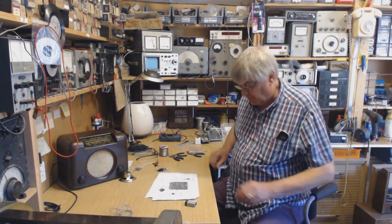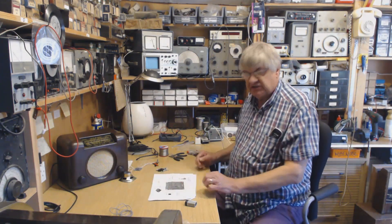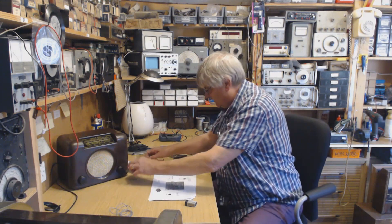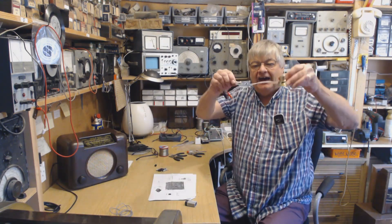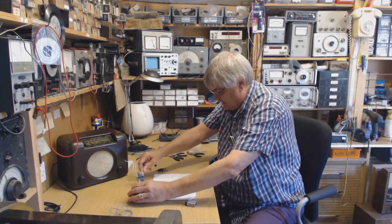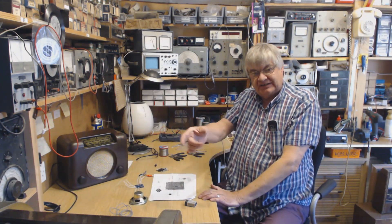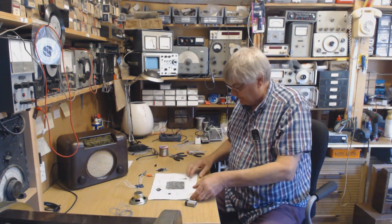Hi, I'm Ray G4NSJ. This is my radio workshop Morse Keyer — look at that! I'm going to show you a video. This is for your iambic key: your dashes one side, dots the other, like that.